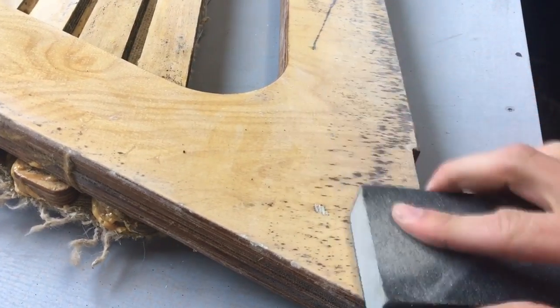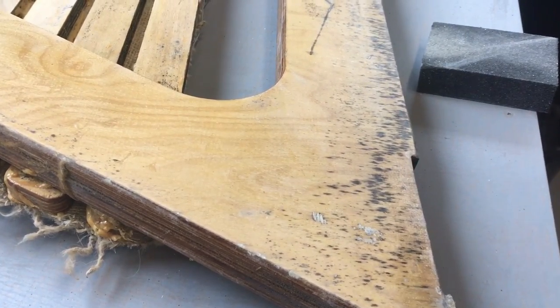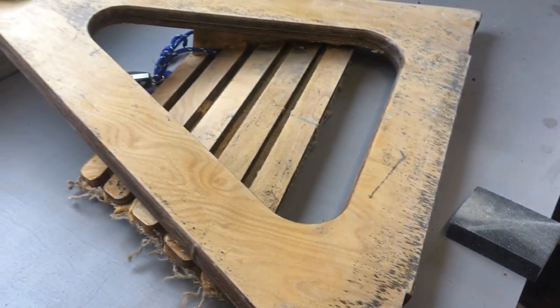I've tried to sand it off but it's actually underneath. I think this time I'm going to go for a slightly different color.